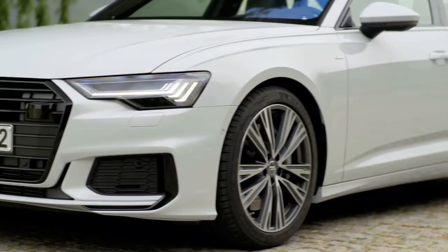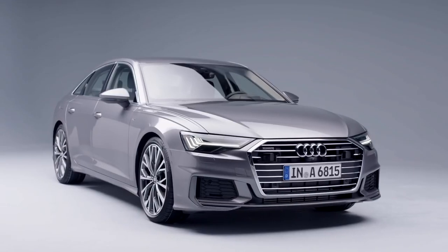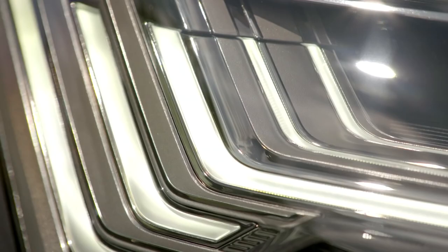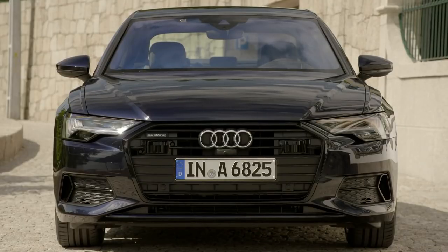We have many design departments for headlights, for the rear lights, or for the rims, and everyone wants a particular angle — and in the end it needs to have a nice sculpture which fits together. So we managed to get a really dark headlight, but silver and really bright. So you read it as a really small object, but in the end it's a big one, and it's really communicating the intelligence of the car with all these sensors and the digitalization of the interior.